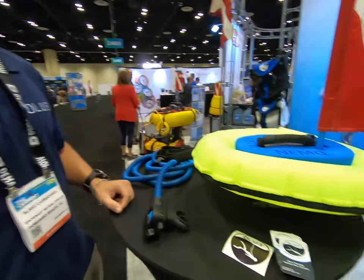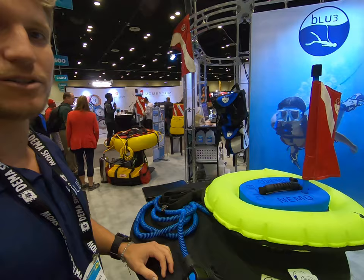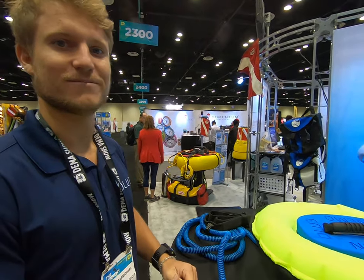If you want more information about it, go to diveblue.com, check us out, and give it a go. Thank you.